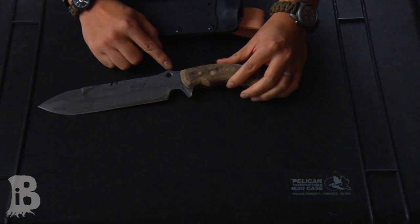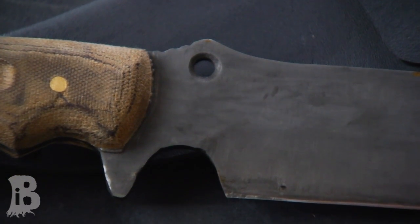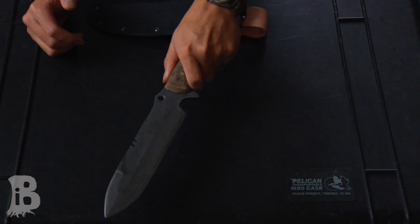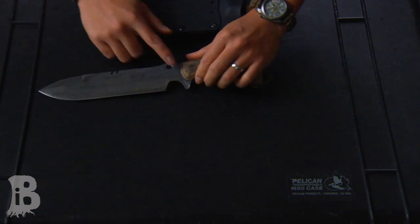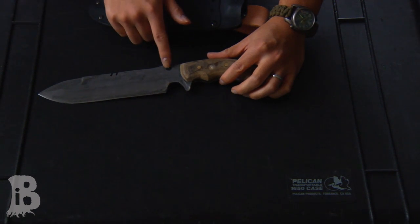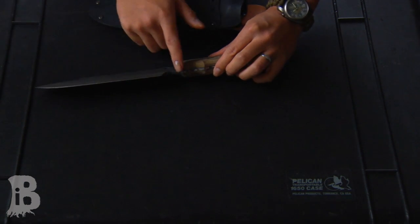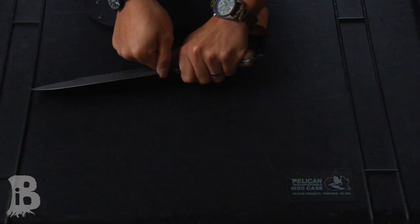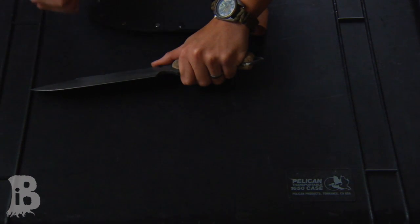A little bit further back is a thumb ramp, positioned a little bit forward toward the tip compared to conventional ones — because for my hand it just makes sense there. Too far back and you're holding it in a saber grip. Also, the thumb ramp in line with the choil means these two things together can help you lash the knife to a shaft to make a spear. The finger choil has a hard 90-degree edge so you can put a ferro rod in there, get a lot of sparks, hold your tinder right there protected from the elements, and start your fire.